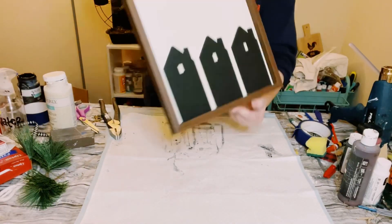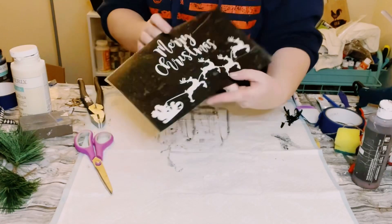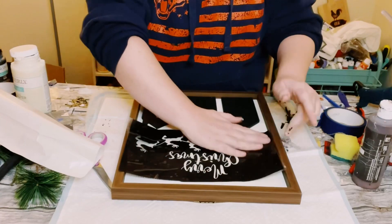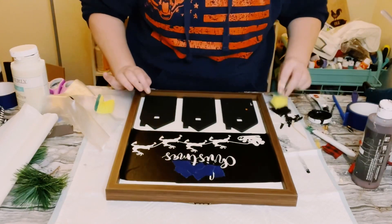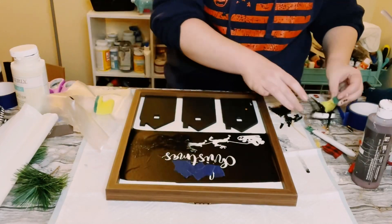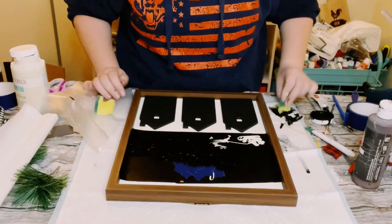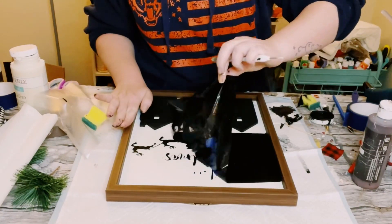Next I made this stencil with my Cricut machine — I did not buy it, I made it myself. I found a good placement for it on top of those houses, smoothed it down, and made sure it was completely adhered to the sign with no wrinkles. I peeled off the transfer tape and then used a Dollar Tree cut-up sponge with some of the ink chalk paint, dabbing it throughout the stencil. I did mess up the word 'Mary' at first, but I just created a new stencil and redid it.